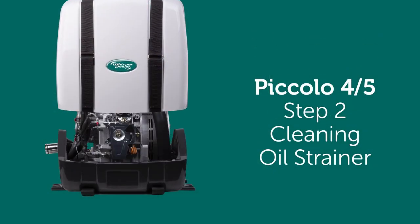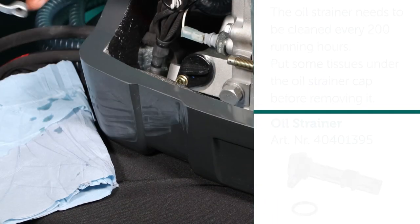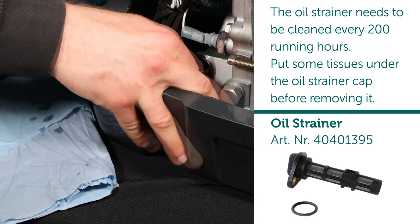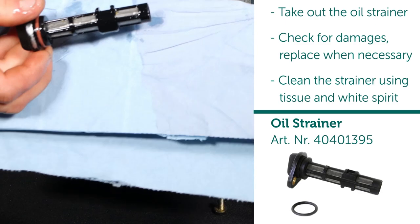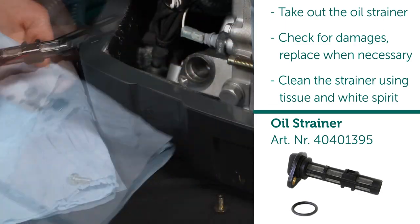Step 2: Cleaning oil strainer. The oil strainer needs to be cleaned every 200 running hours. Put some tissues under the oil strainer cap before removing it. Take out the oil strainer. Check for damages and replace when necessary. Clean the strainer using tissue and white spirit.